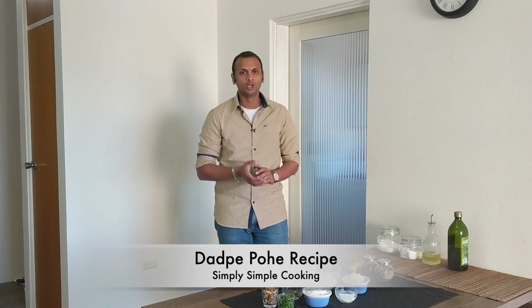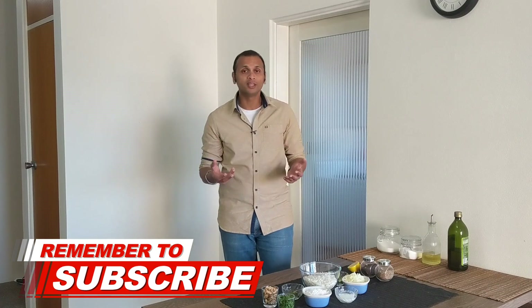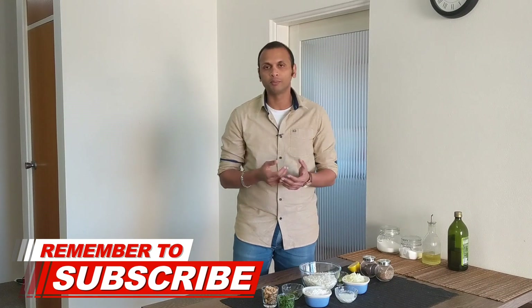Now, we have all heard of the usual Kande Pohe recipe — those yellow rice flakes with some onions and potatoes. Well, there is another way to prepare these pohes and that's Dharpe Pohe. Preparing Dharpe Pohe is even simpler than preparing Kande Pohe.